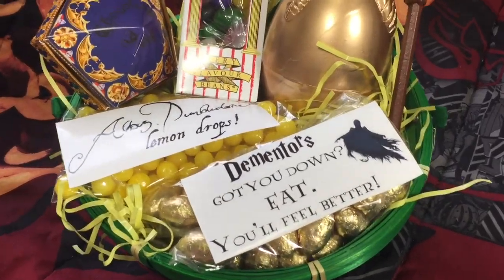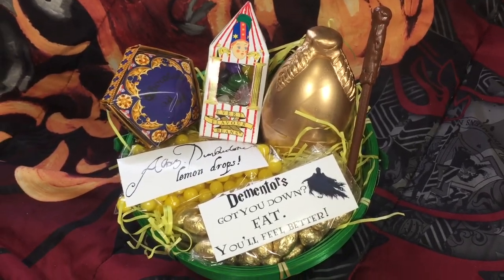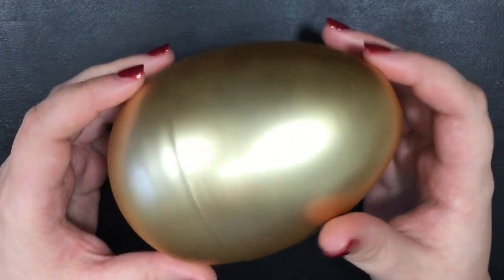Hey everyone! In this video, I'll be making a Harry Potter-inspired Easter basket. First up, I'll be attempting to make the Triwizard Golden Egg that Harry gets in the Triwizard Tournament.